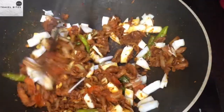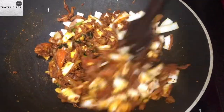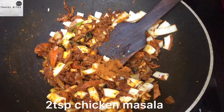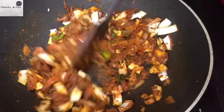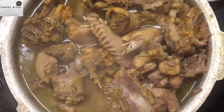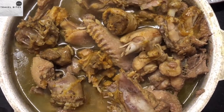Add 1 cup of water, add the dough, add the mix. Add 1 to 2 teaspoons of chicken masala. Mix it with the sauce.